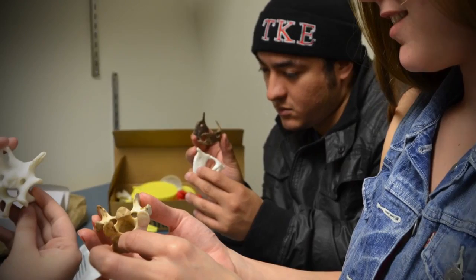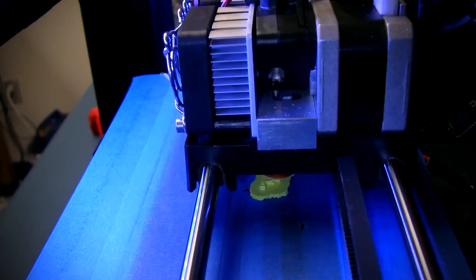3D printing in anthropology, especially in bioarchaeology and archaeology, is a fairly new trend but it's definitely growing. I've been talking to colleagues at Virginia Commonwealth University where they're doing a lot of 3D scanning and printing.